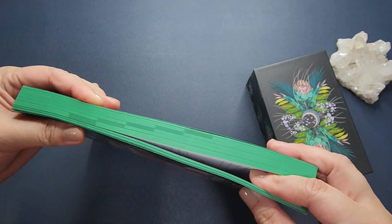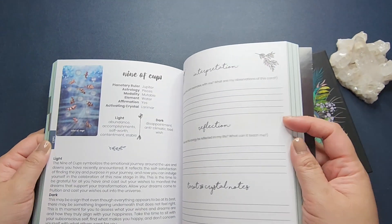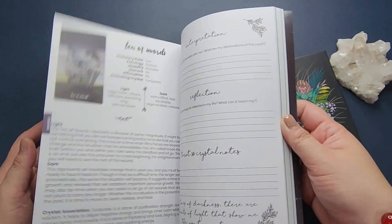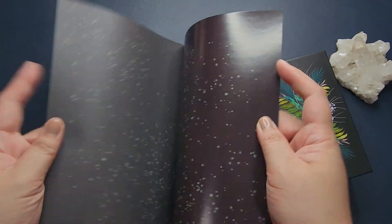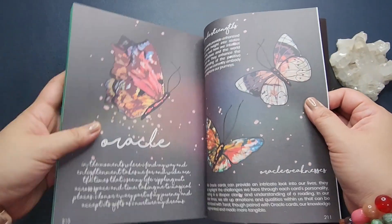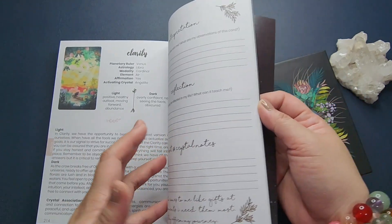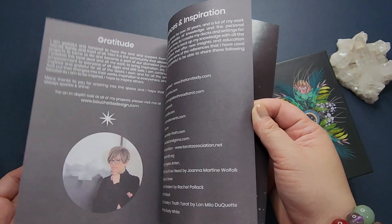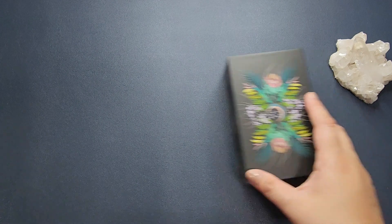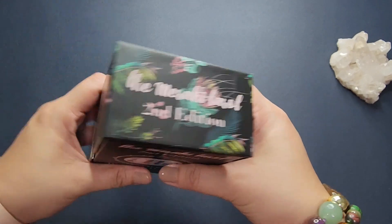There's also a space for you to write your reflections — that's how it is for all the cards. I like the detail that shows you the section dividers for the majors and the minor arcana. It is a relatively thick guidebook-workbook, and at the end there's also a section on the additional oracle cards included in the deck.